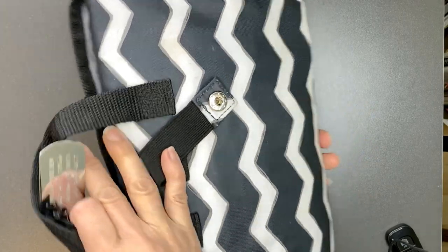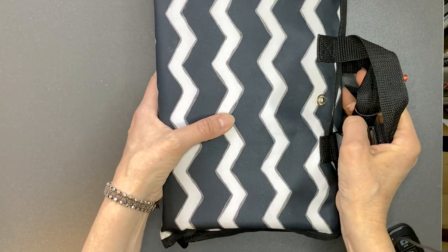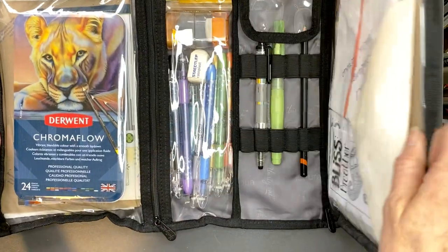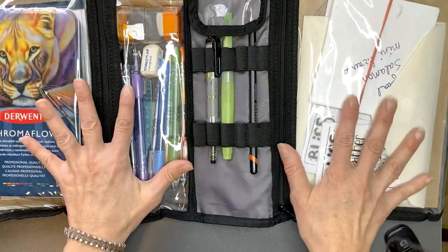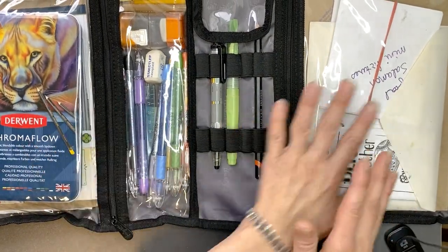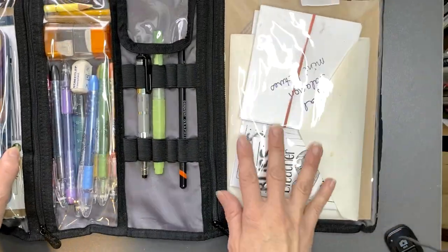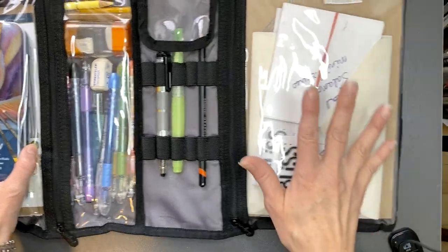This is a bag that I received years ago, purchased from 31 Bags, and it opens up in a tri-fold design. There are three sections and we will go through each section starting with side one.